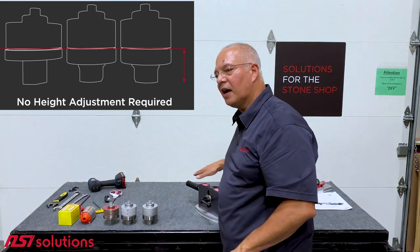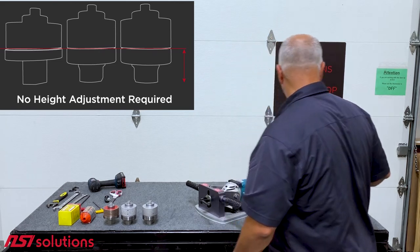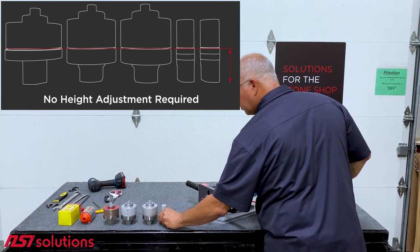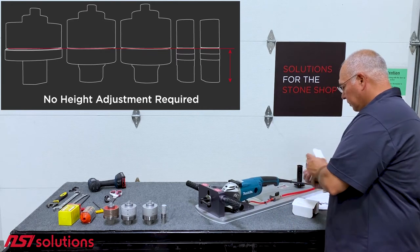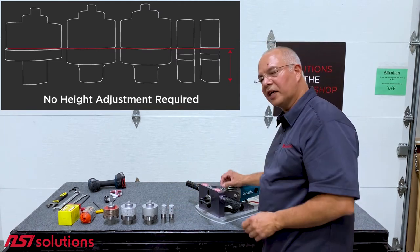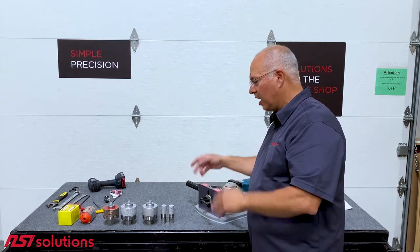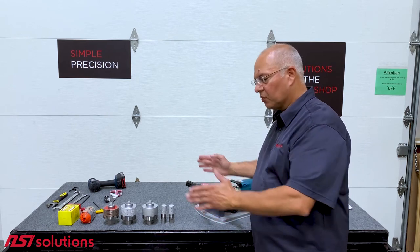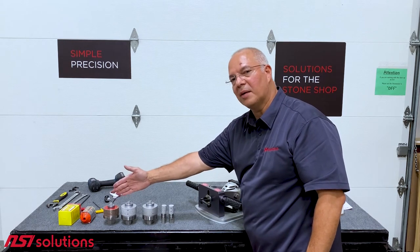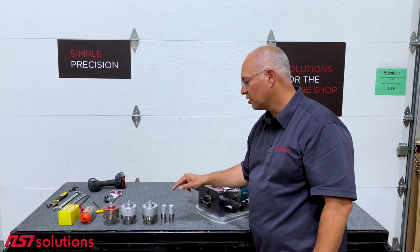Once you get the height set, you never have to change it as long as you don't change the thickness of your template. We also sell 1-inch drums — they do not come in the kit, but they are also the same height. These are used to do the half-inch inside radiuses on rectangular sinks. If it's a true rectangle, we'll saw it out and just clean the corners with that. If it's a rectangle with slightly curved sides, we'll grind with the Rapid Z cut, then the 3-inch drums, and come back to clean out the corners with the 1-inch drums.